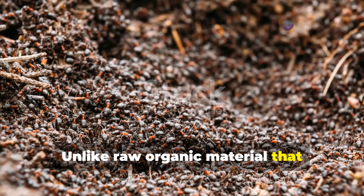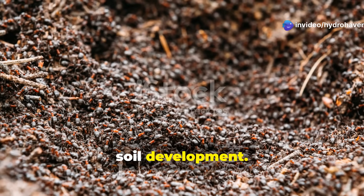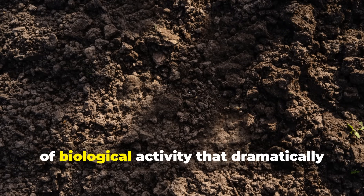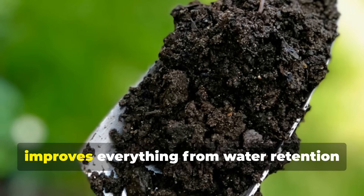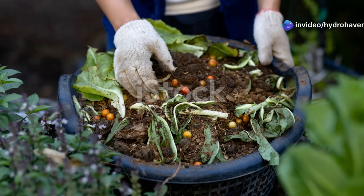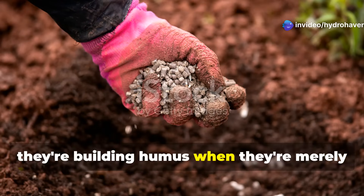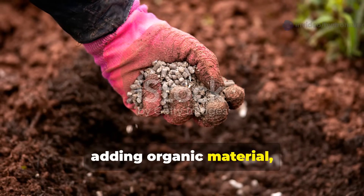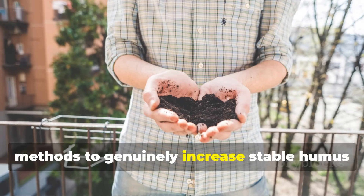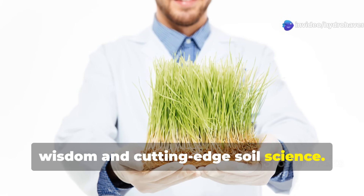Unlike raw organic material that quickly decomposes, true humus represents the pinnacle of soil development. It's a dark, spongy, complex substance created through years of biological activity that dramatically improves everything from water retention to nutrient availability. Many gardeners mistakenly believe they're building humus when they're merely adding organic material, but today I'll show you six proven methods to genuinely increase stable humus in your garden soil, based on both ancient wisdom and cutting-edge soil science.